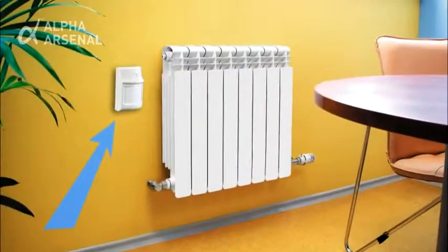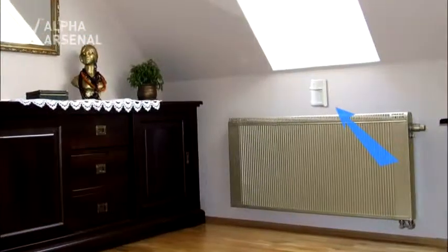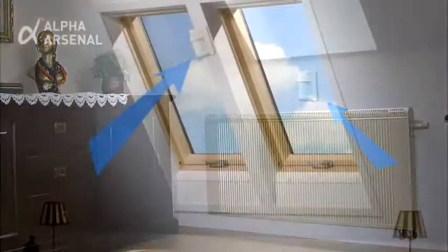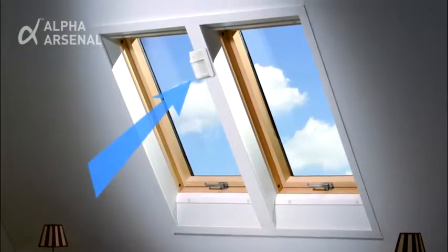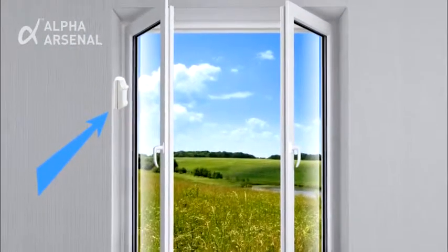It is recommended that the device not be installed in close proximity to heat sources, such as radiators or heaters. Additionally, the device should not be located in direct sunlight or in locations prone to strong air currents.